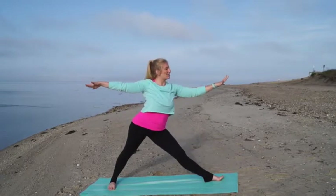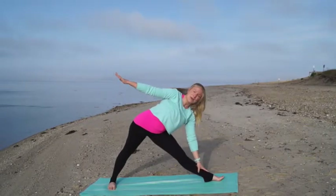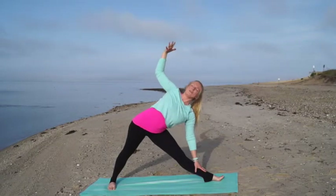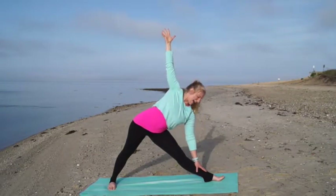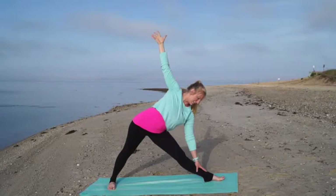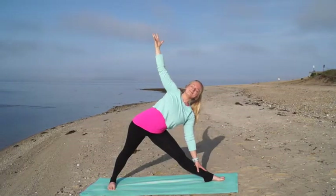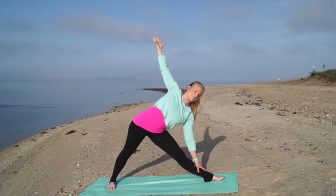Straighten that front leg and come to triangle pose, trikonasana. Start to shift your hips back as you hinge forward over your front leg and place that left hand down onto your shin — or use a block or maybe the floor. Press down into something to spiral open your chest and reach your right arm up to the sky. Imagine in this pose that you're a five-pointed star, shining in all directions — energy shining down through your feet, out through both hands, and through the crown of your head. Take nice deep breaths, allowing every breath to brighten through your limbs.